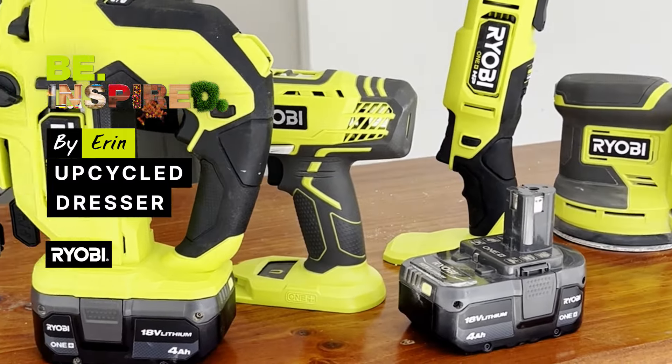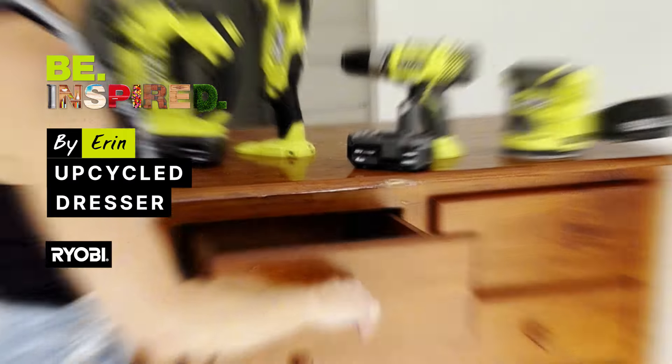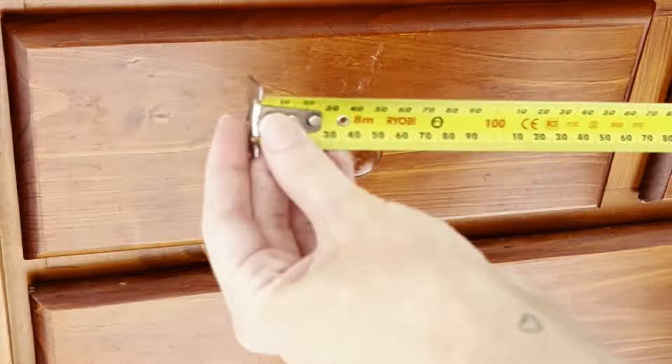Ready to transform your furniture with Ryobi? Let's take this basic dresser and transform it with on-trend arch details.